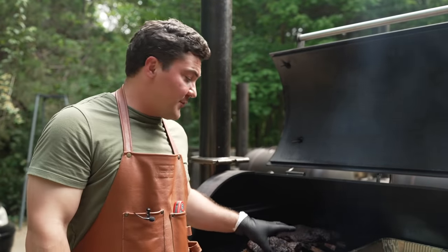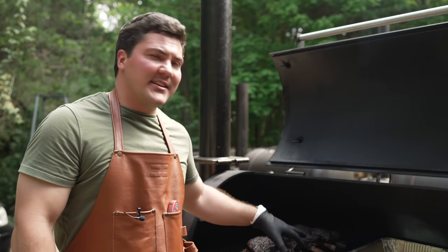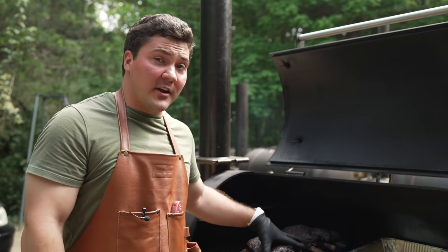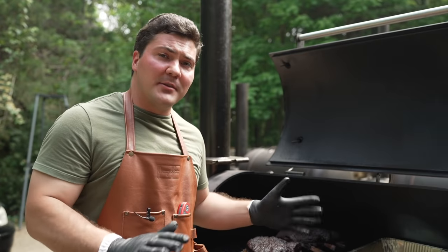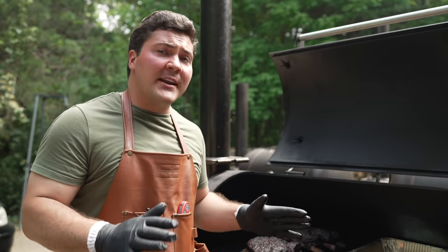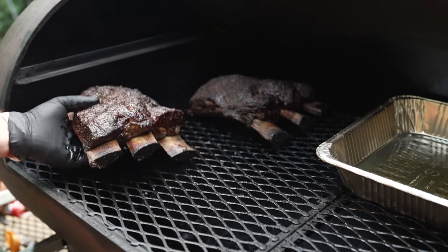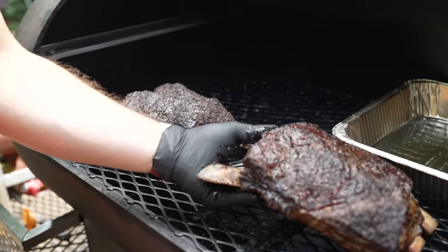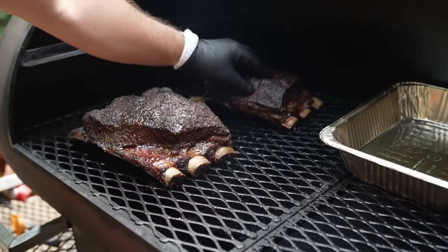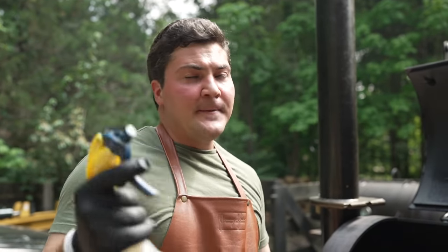At this point they're looking really good — the bark is forming really well. The side that's facing the fire I want to switch the opposite way because I don't want that to get too dried out. The beef ribs in front I'm going to move to the back and vice versa for as even cooking as possible. Both are in about the mid-170s, so that's good. When they get to about 190 degrees I'm going to wrap them because at that point the bark will be exactly like I want it, and then I just want to soften the bark a little bit and get these things tender.